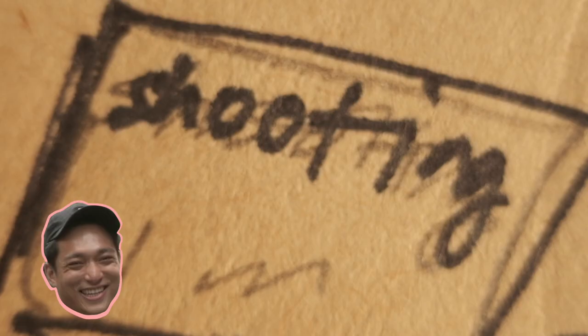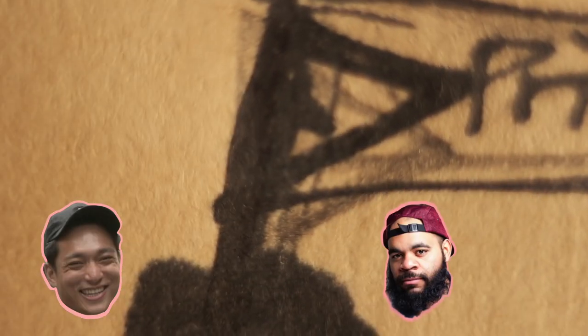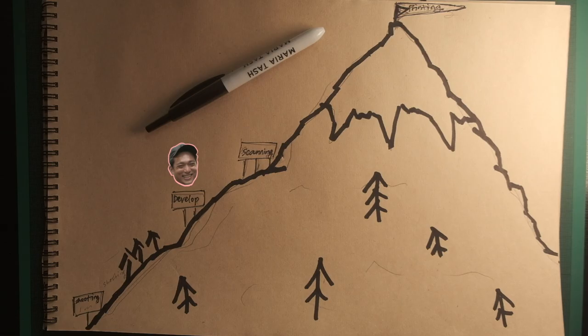At the bottom there's shooting, then there's development, scanning, and at the very top, there's printing. As the image travels in the form of light through your viewfinder all the way to a final image, there's a multitude of variables controlled by you that make the image unique. You could put in all the hard work up until this point and ruin it all with a bad scan. For the longest time I neglected taking my scanning seriously because it's tedious and boring, which really doesn't make sense because it is a vital stage in the entire process.